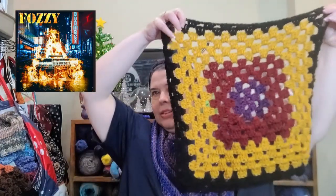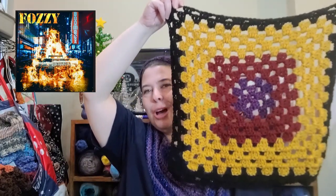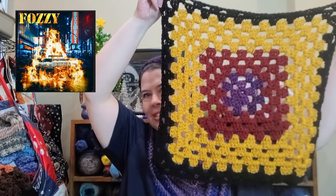I am joining my friend Neva from Manic Mama's Musings, and I am doing her Music Theory 101 album covers. This is from the album cover for Fozzy, and it is called Boombox. I know it looks very similar to other ones I have done, but these are individual blocks that I am making for each of these.